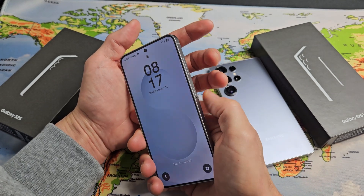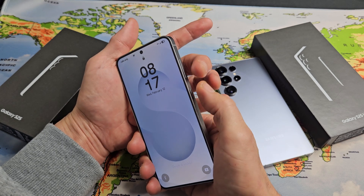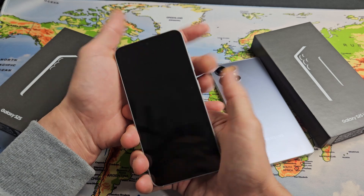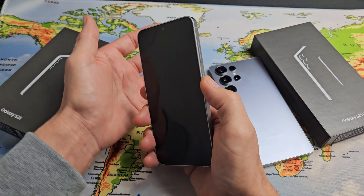A forced restart is very simple — it's a two key combination: the volume down and power button. Press and hold both buttons and just keep holding until the screen turns black, then let go, and wait about one minute until it boots back up. So we'll do it together.